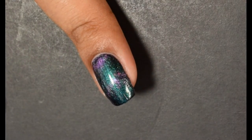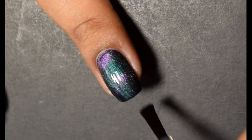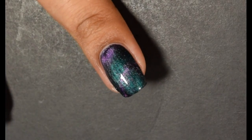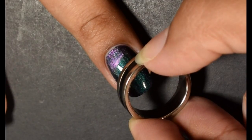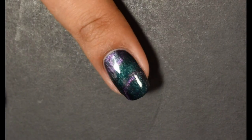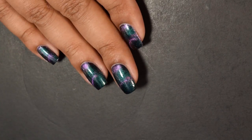Obviously this is sped up for your viewing patience. I'm going in again with the Quick Dry Top Coat, applying it quite generously since it's on the thinner side for a nice glossy finish. I did try something a little different here — after top coating I did see just a little bit of the particles moving, so I went back with the ring magnet and held it there for about 15 seconds.